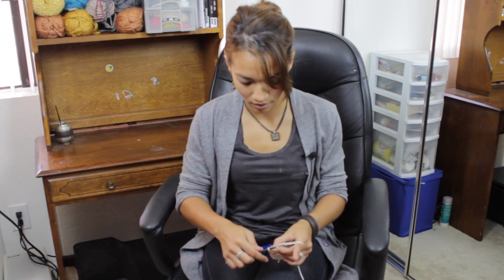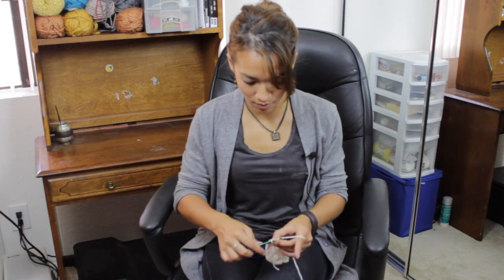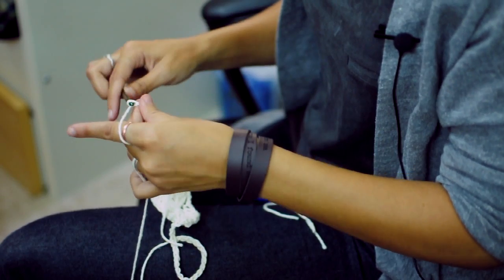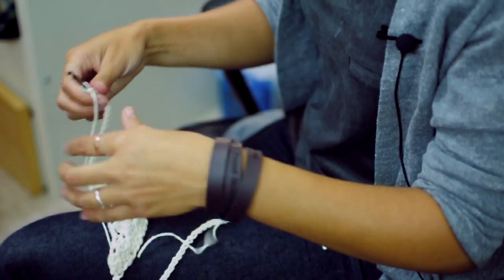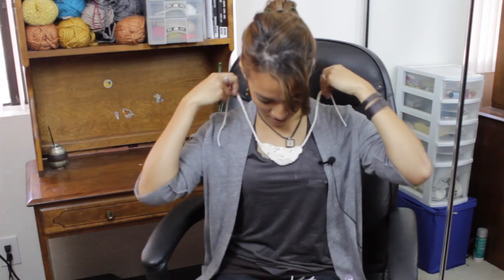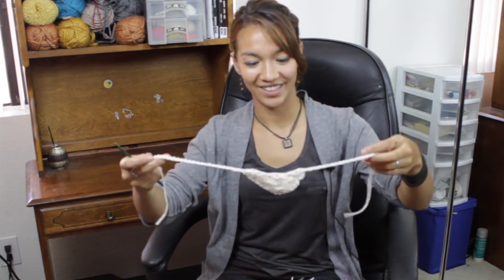Then you're just going to chain ends to tie the necklace together. Insert your hook at the edge of the necklace and chain the length that you want your tie to be. Repeat the same step on the other side. These two strings form the end of the necklace and you can just tie it around your neck. That's how you make a crochet neck cuff or collar.